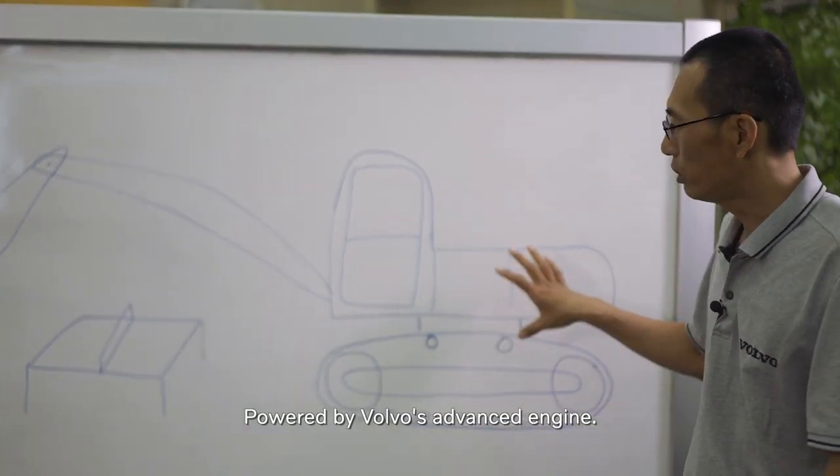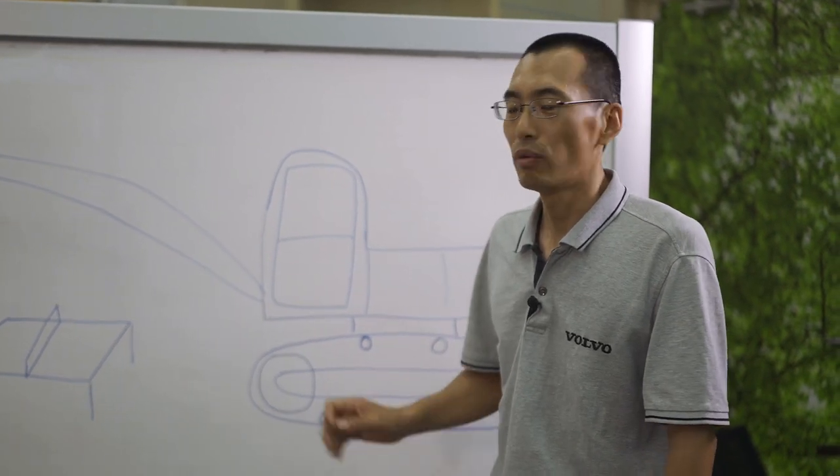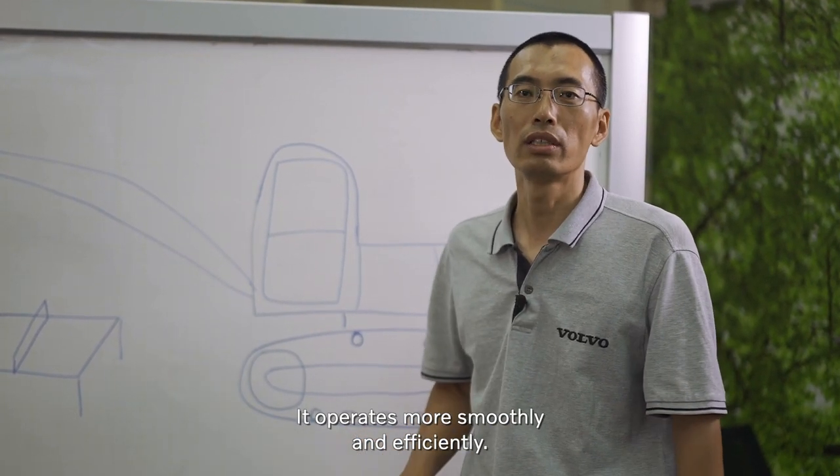Based on the front-end engine, the features of the equipment will increase the size of the equipment, and it will be faster and faster.